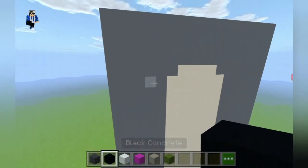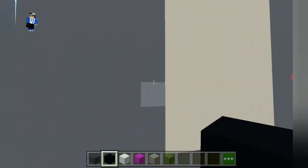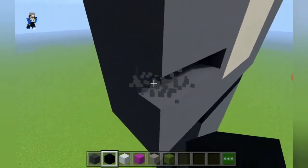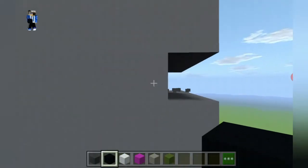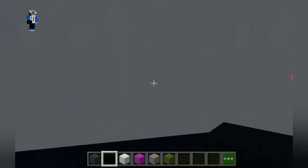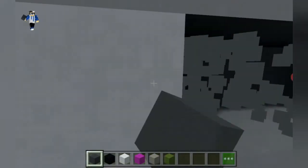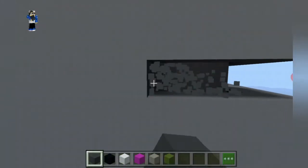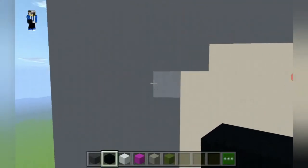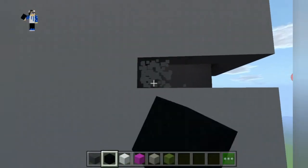Now we're going to make the stripes of Talking Tom the cat. You can place them anywhere you want — for example, we leave a gap of one here, we leave a gap of one from this body, and all we have to do is destroy the gray concrete and then place black concrete. It's as easy as that. Then we leave a row of five just in case if it's in the middle.